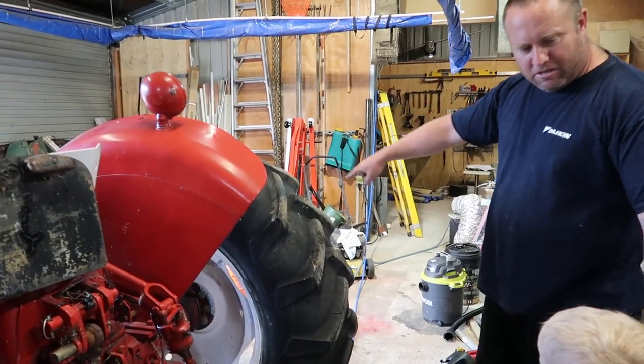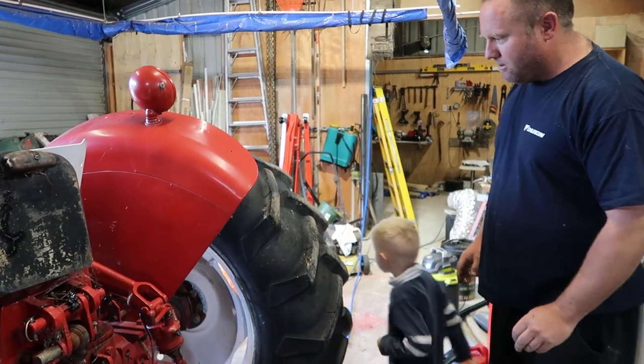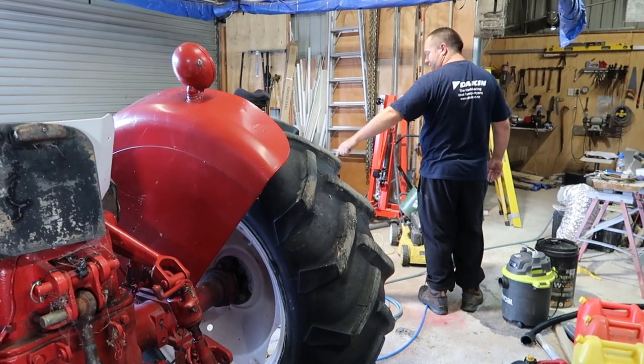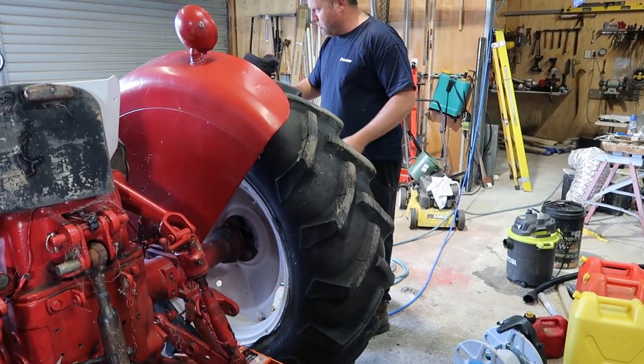Aston, can you grab me the filler device? And don't point it at mum. Thank you very much for holding the filler tube.